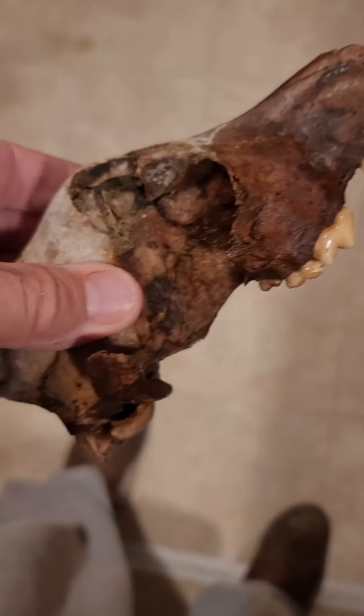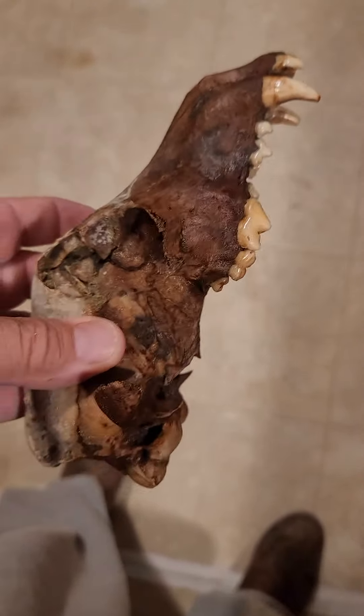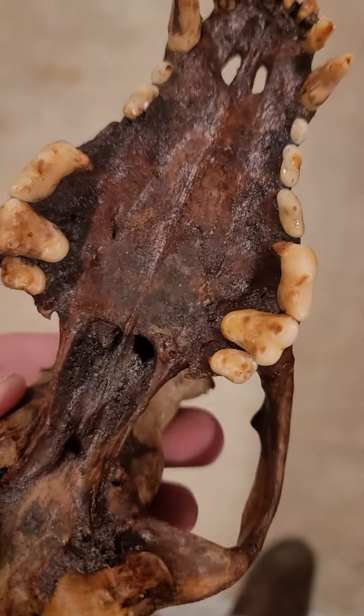Anyway, this skull is to an older dog. Medium size — I'm thinking 50 pounder maybe, when it was alive.